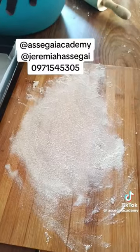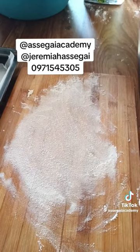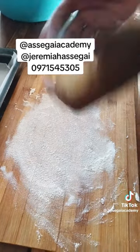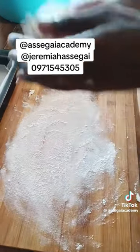Get your chopping board — we are going to be rolling from it. Then get a small piece of dough about the size of an egg, or the size of a mucusu fonshima, but a bit bigger.